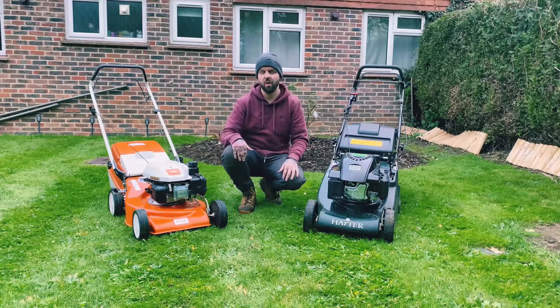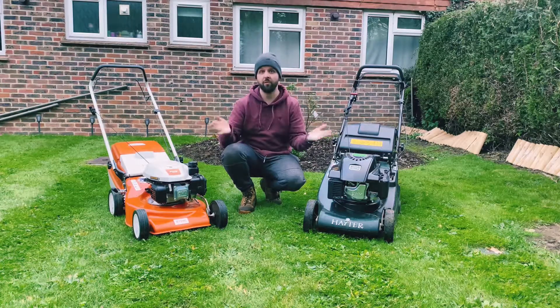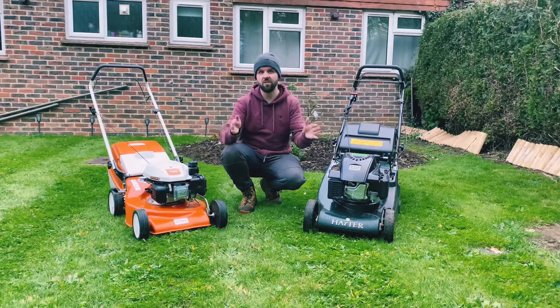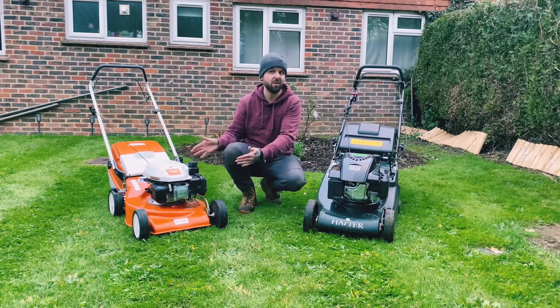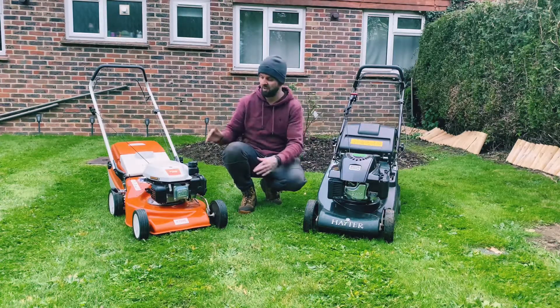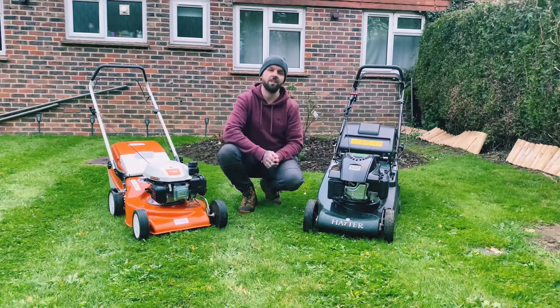So there we have it — two very different petrol mowers. We have the rough cut Steel versus the stripy Hayter. Which one do you prefer? Me personally, from a professional gardener's point of view, I think the Hayter's better. It leaves a nice, defined, stripy finish and the customers are guaranteed to be happy every single time. But if you're doing it for yourself and you've got your own little garden and you just want your grass cut and you don't care about stripes, then the Steel is also a very good mower. It's down to you at the end of the day, but for me it's got to be the Hayter.